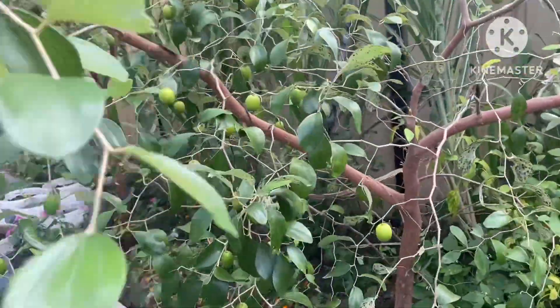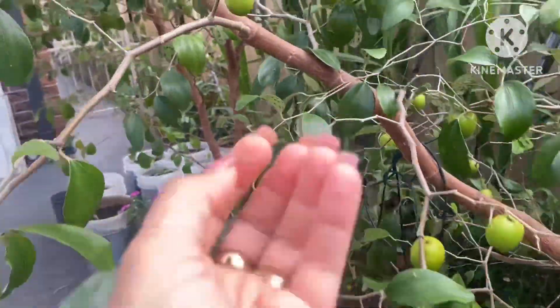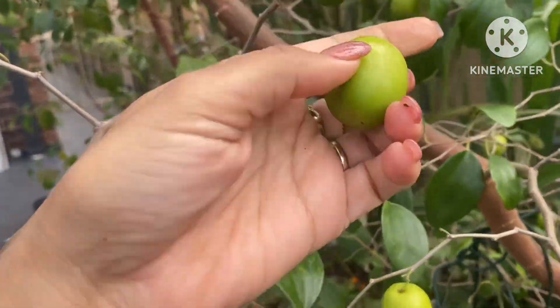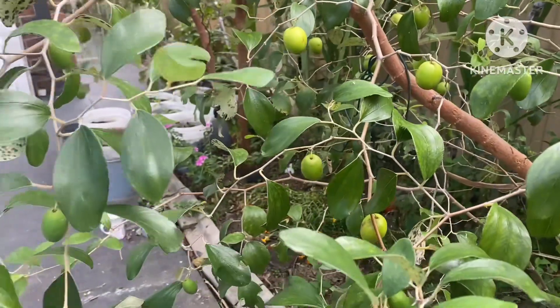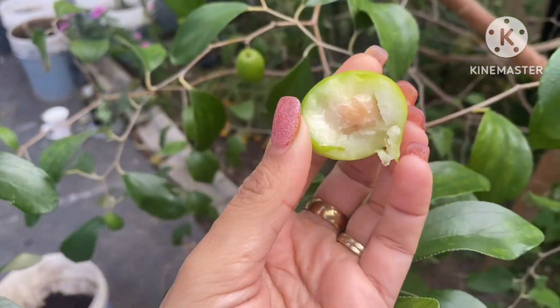I'm going to put the cake on the side. I'm going to put in the cake. What do you do? I'm going to put the cake on the side.